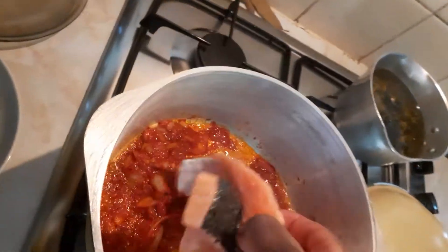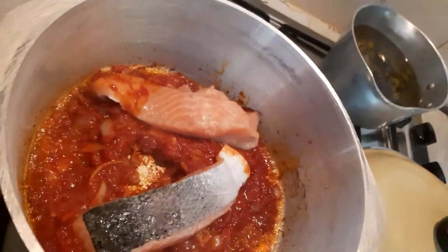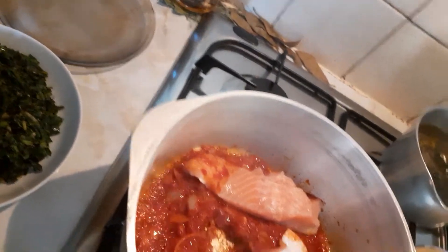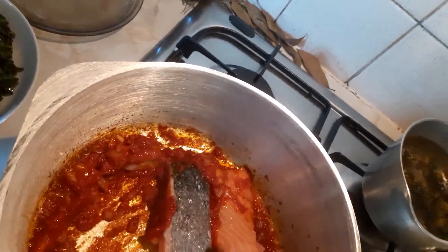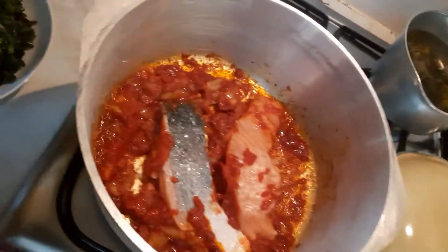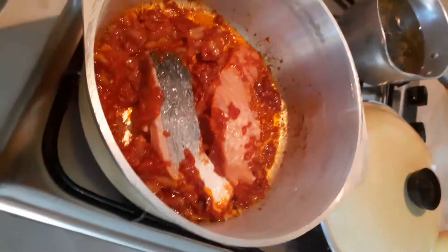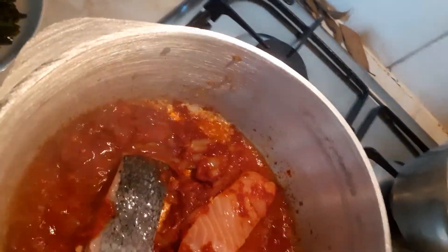This fish — I'm going to use salmon. It doesn't take long to cook, so don't overcook it. I'm not going to overcook the fish. I'm going to tip in a little bit of hot water from the kettle and allow it to cook.